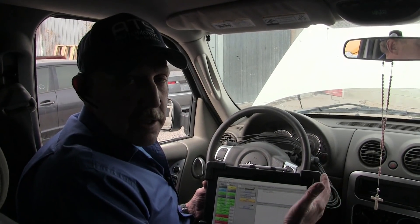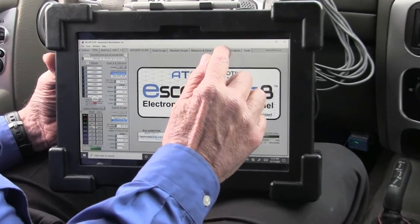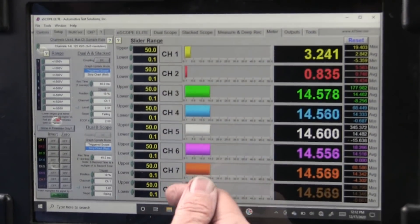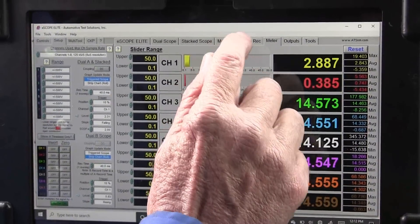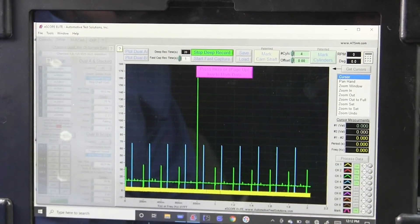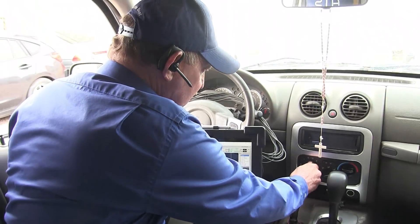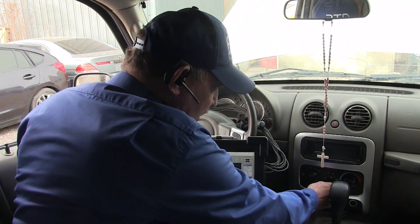We've connected the oscilloscope leads to this engine. Now we need to get the scope up. I want to make sure all my leads are in. Now what we want to do is bring the data in. They tell me that if I put the fan on, it will die.